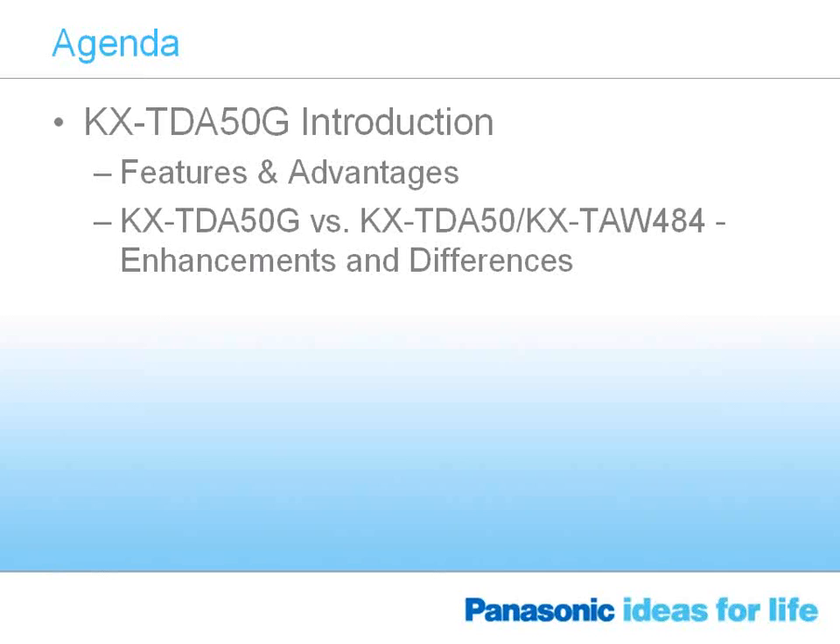My name is Ed Klemis, I'm an area sales manager, and I'm joined by Bruce Beaudet, a sales engineer, to assist me in explaining the new TDA50G.